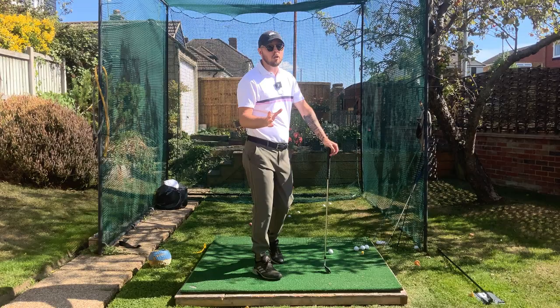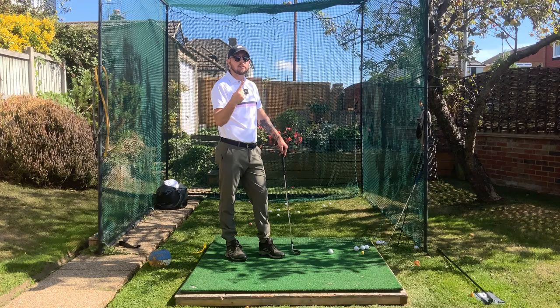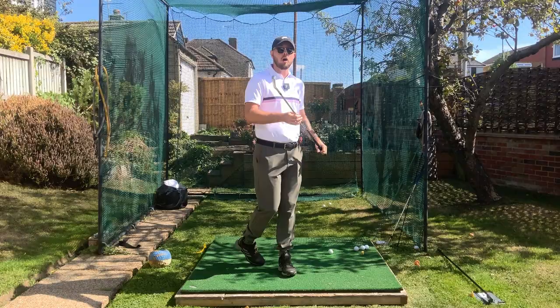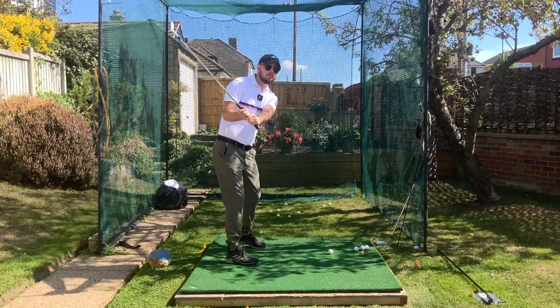The next bit creates your power and also creates a good consistent club path so you're not shaping the ball all over the place. This is your sequencing. One thing we notice with the best players in the world who have a shorter golf swing — like John Rahm and Tony Finau — is they start their downswing mid-backswing.